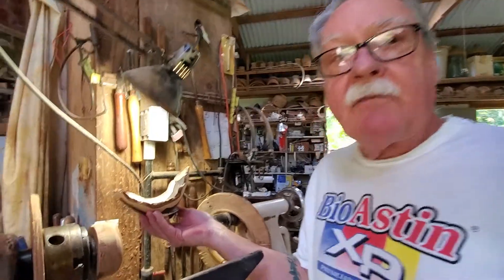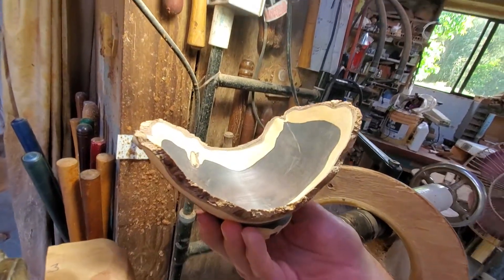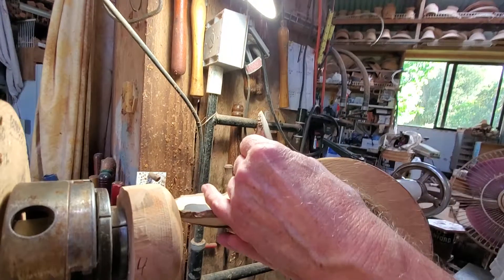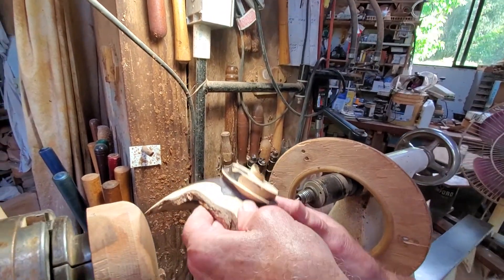I have a Natural Edge African Blackwood Bowl that is now ready to do the foot. Both the inside is sanded, the outside is sanded, and it's ready to do the foot.